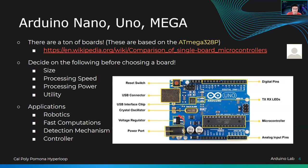Make sure the voltage regulator is okay at all times. The power port is pretty simple — if you want external power from a wall socket, you just plug it in here. When deciding on a board, consider: size, processing speed, processing power, and utility.